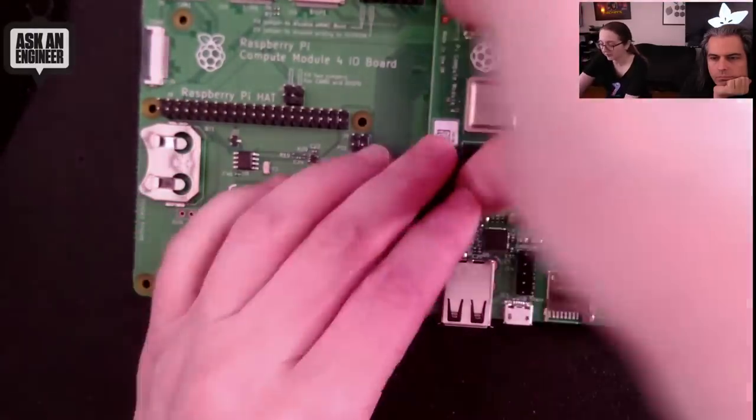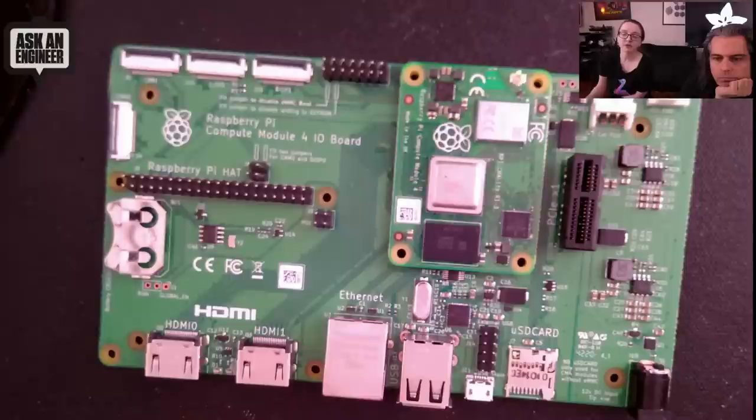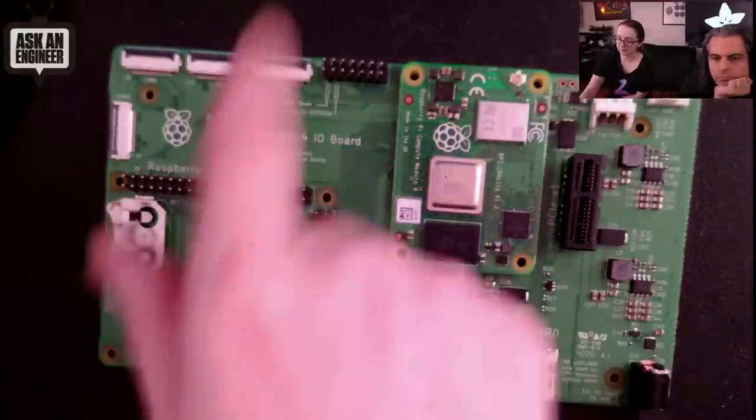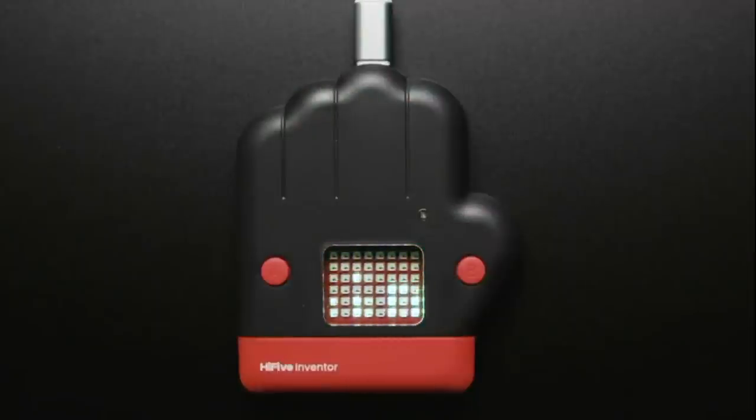The workflow is to start development on the Compute Module IO board, which has everything, and then when you're ready to go into manufacture, you design your own board — keep what you need and remove what you don't.